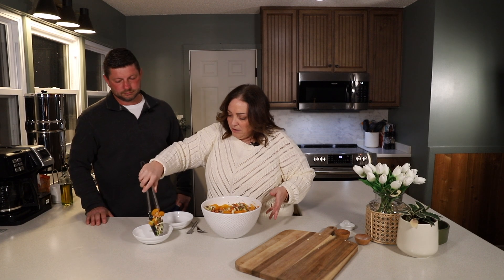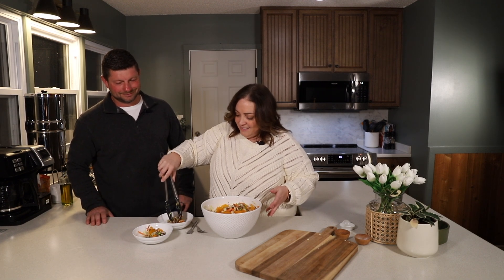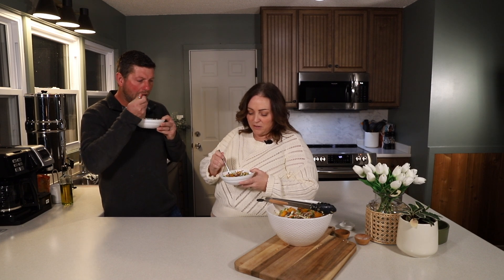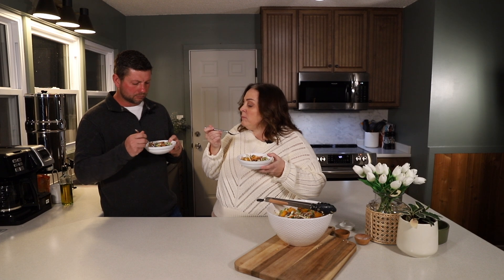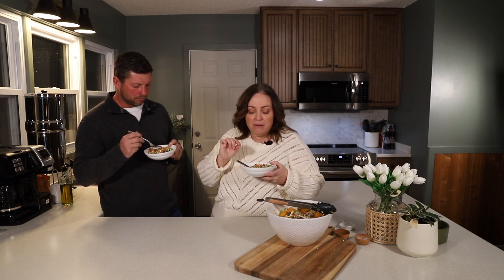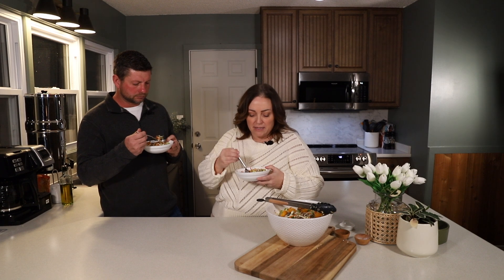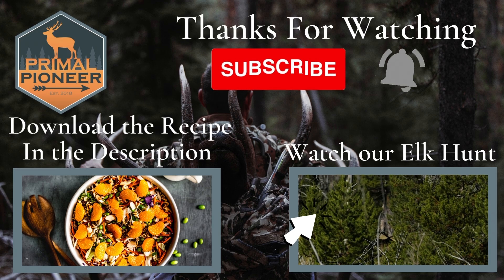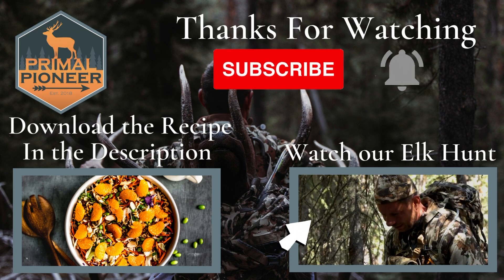Mike is going to be the taste tester. Let's give it a taste — get some elk meat and get all those flavors in there. Very good! I really like the crunch of the coleslaw with the crunch of the noodles. By using just a half pound of elk meat, there's not so much meat, so you still have that light refreshing salad but with a little protein added. You can find this elk citrus salad recipe on our blog at primalPioneer.com. Check out the recipe, print it, try it, leave us a review and five stars if you like it, and come back again for more.